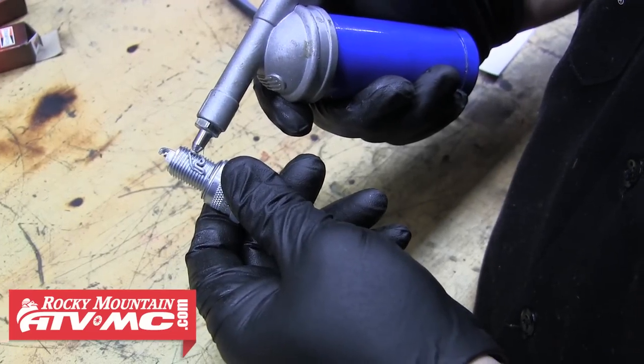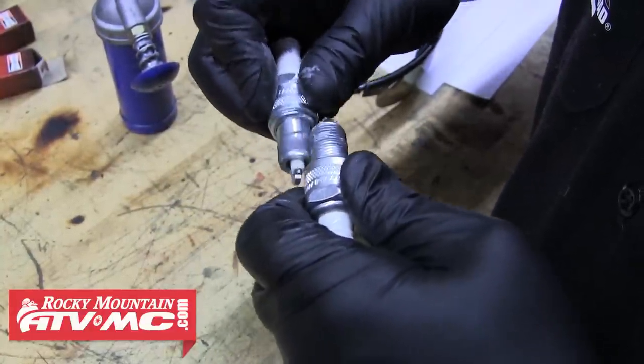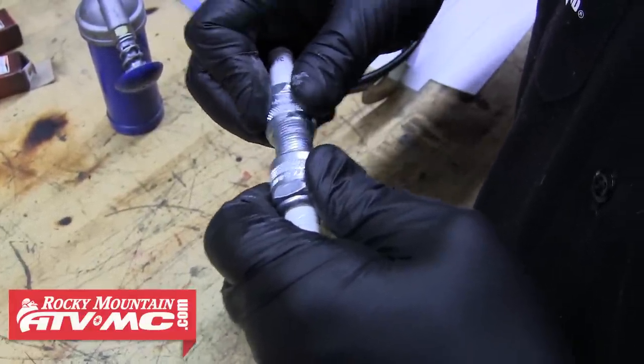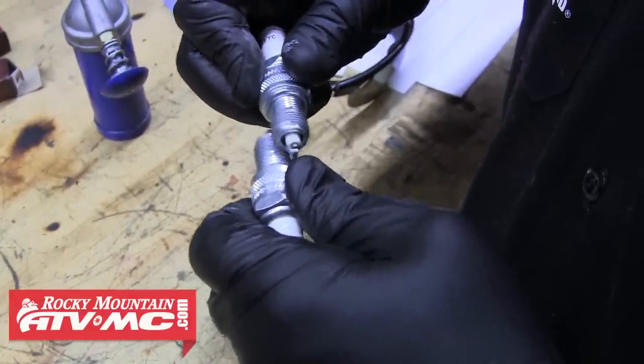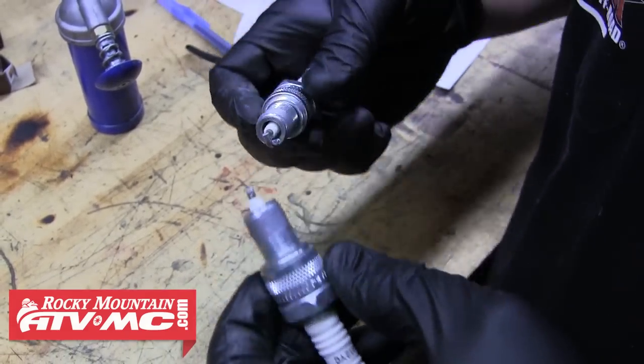It's always a good idea to apply a little anti-seize to the threads of each plug, making sure not to get any on the electrode. This is to keep the threads from seizing up, making each plug easier to remove next time. Once you've done that, the plugs are ready to be installed.